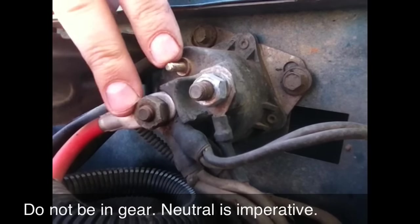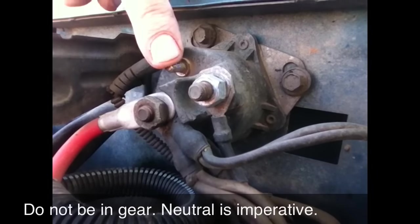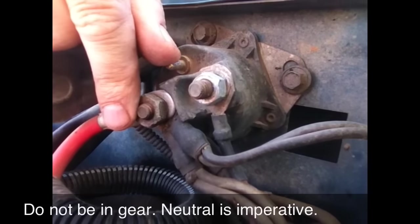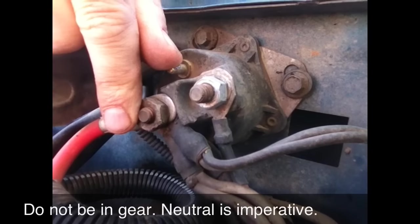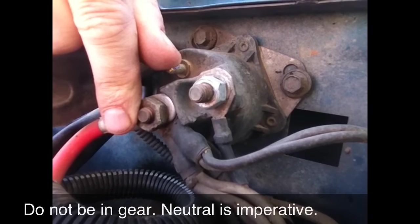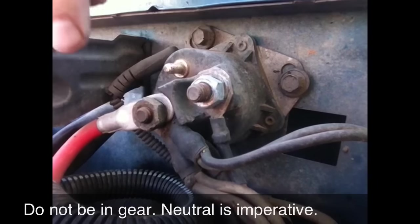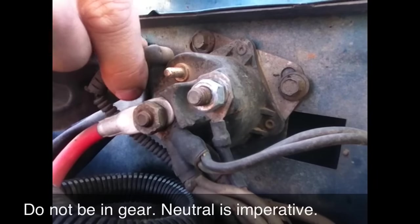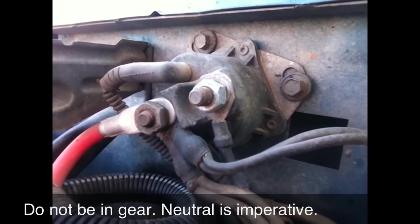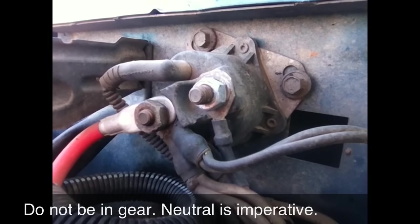Again, you short out these two — the red one and the teeny tiny little one in the middle first — and it will start. Again, make sure you're in neutral. That's very important. And if it starts, that's fantastic. Go ahead and put this boot back on and you're good to go. And of course, as soon as it starts, you break the connection with the screwdrivers.